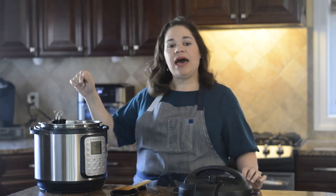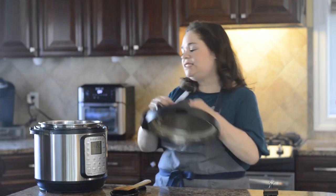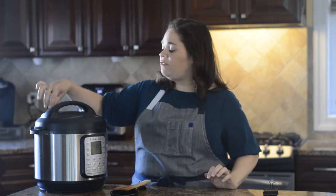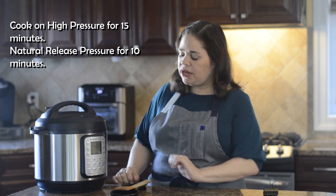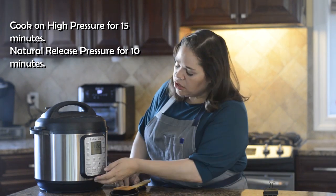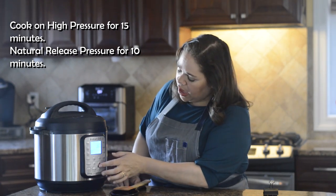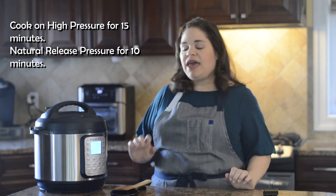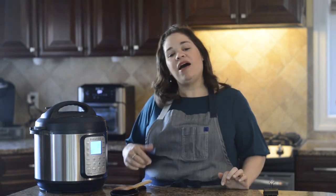So now all the ingredients are inside. I'm going to remove the alligator clip and put the lid onto the Instant Pot. I'm going to make sure that the valve is set to sealed, and I'm going to cook this on high pressure for 15 minutes. This is a Smart Pot, so I'm going to press manual — that's high pressure — and use the minus button to bring it down to 15 minutes and let it go. It will start by itself. You can find all of these ingredients — I'll have a link in the description below for my blog so you can print them out.